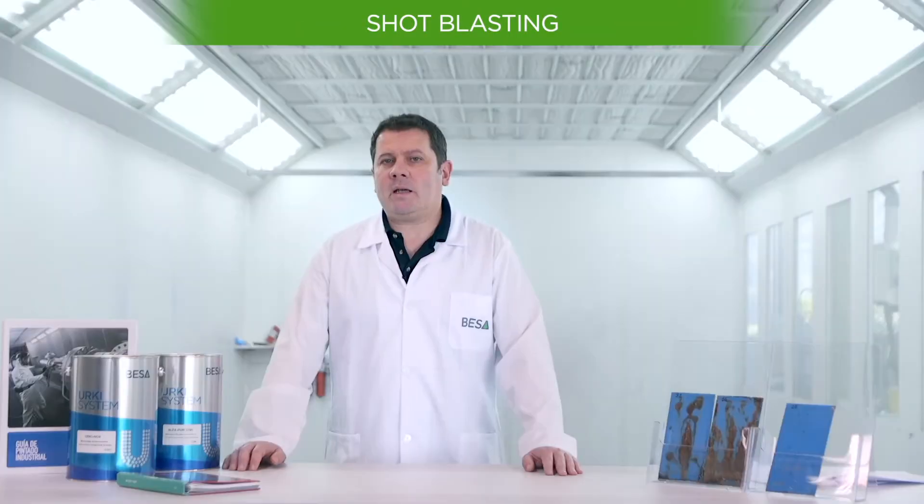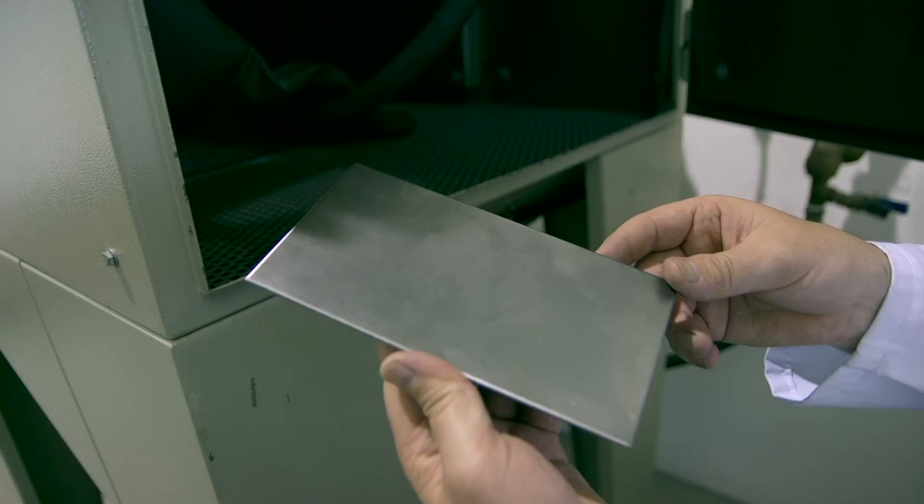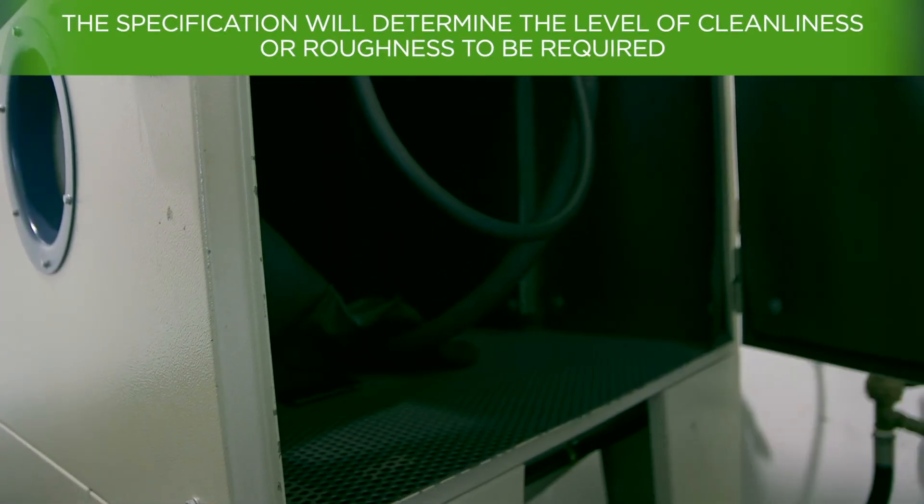Shot blasting consists of projecting a material — that can be metallic or non-metallic — onto the surface to be cleaned at high speed and with compressed air. Depending on the speed, size, type or material used in the shot blasting, a different level of cleanliness or roughness will be obtained. The specification will indicate the level of cleanliness or roughness required.